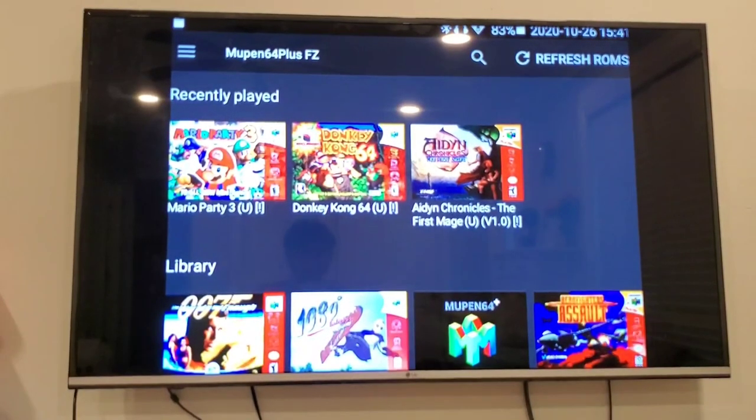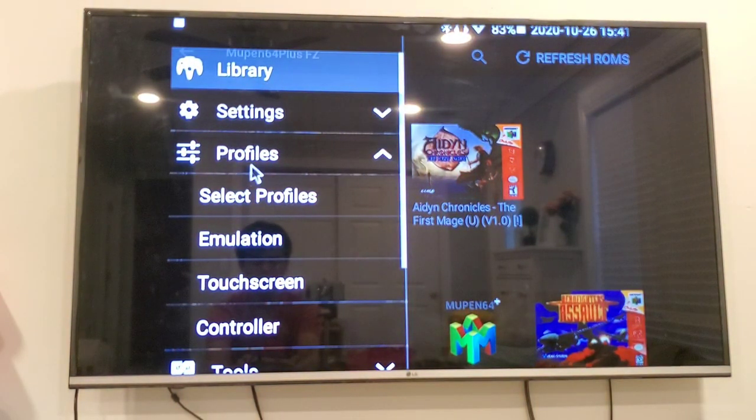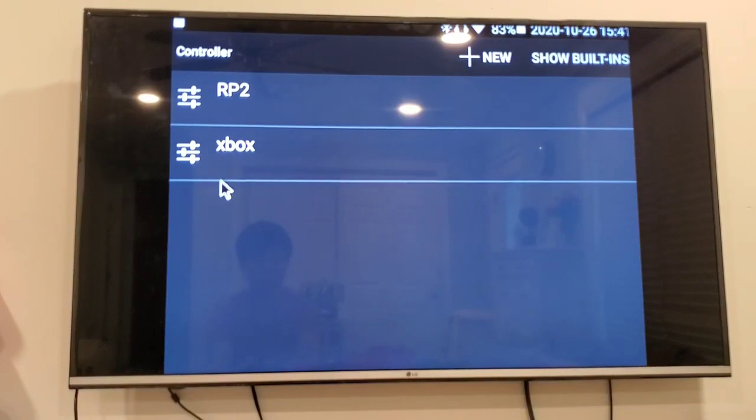Now we're at Mupen64 Plus FZ. I wanted to show you how to set up multiplayer on Mupen64 — go ahead and open that menu, and under Profiles go to Controller. I've already added Xbox, so we'll try to add the 8BitDo controller.